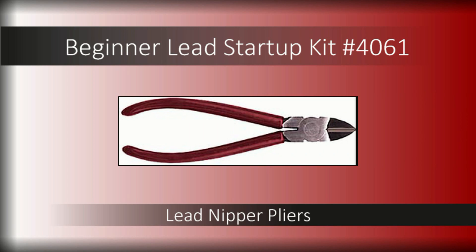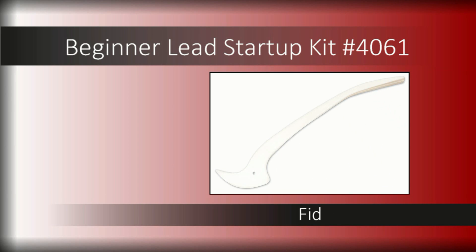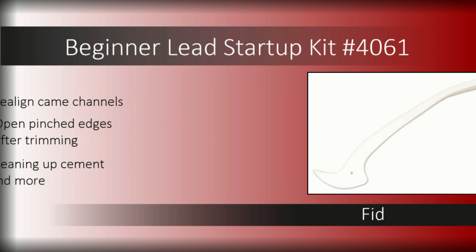Lead nipper pliers offer a comfortable, safe way to cut your lead came, even for complex angled joints. A fid makes it easy to realign the channel in your came and open pinched edges after trimming so glass fits smoothly into the channel for assembly. In addition, you'll find yourself reaching for this tool to clean up during the cementing process.